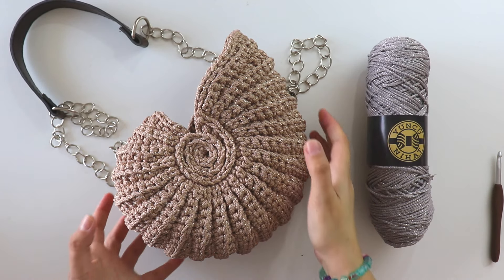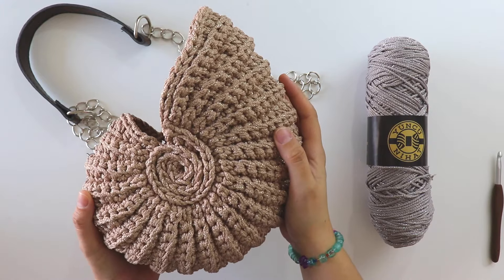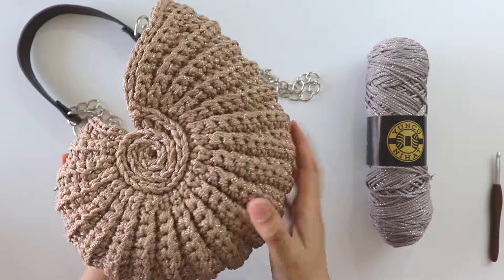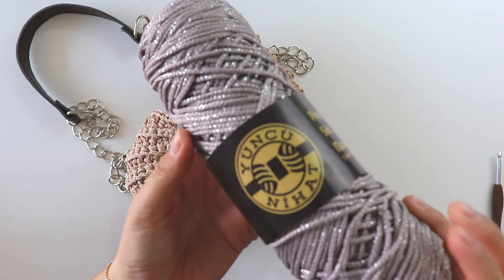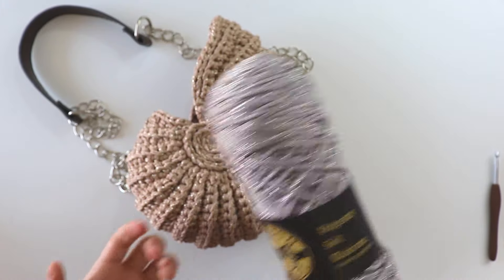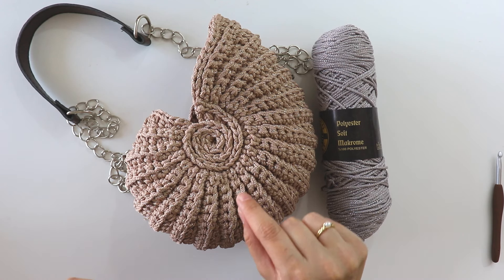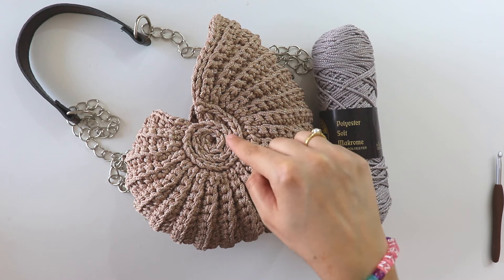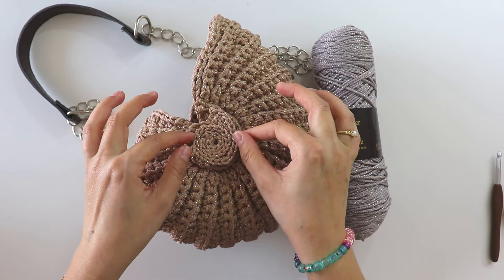Hi everyone, today I'll show you how to make a shell bag. It's not soft, as you can see — I used this polyester soft macrame yarn. You can use macrame cotton, raffia, paper, or any thicker yarn you choose. I start with one strand of this yarn and made this round part — you can see the difference.